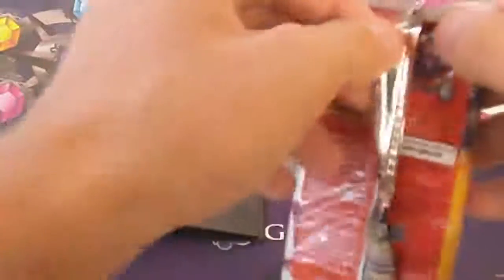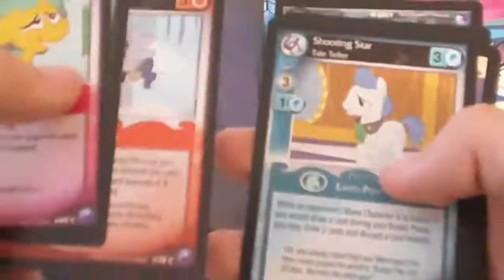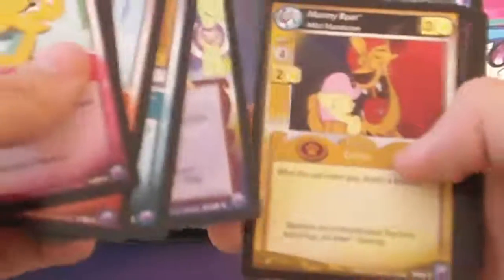Whether it be dog tags or booster packs, they include something with your purchase just to say thank you. So let's pop this open and see what we're getting. I hope we land something good because I haven't opened a booster in months. We got Snails, Hungry Hungry Houseguest, Steamroller, Shooting Star, Cheek Beret, Manny Roar, Twilight Velvet, Goof Off, Sun and the Moon — that's a rare card, nice — Dark Dark Dungeon, Rose Luck, and Social Obligations. I wouldn't say it was anything great. I think I have a lot of these cards. The Sun and the Moon one's pretty cool since it's a rare card.